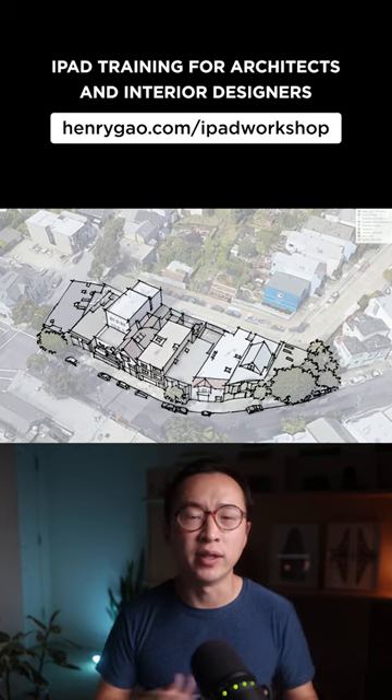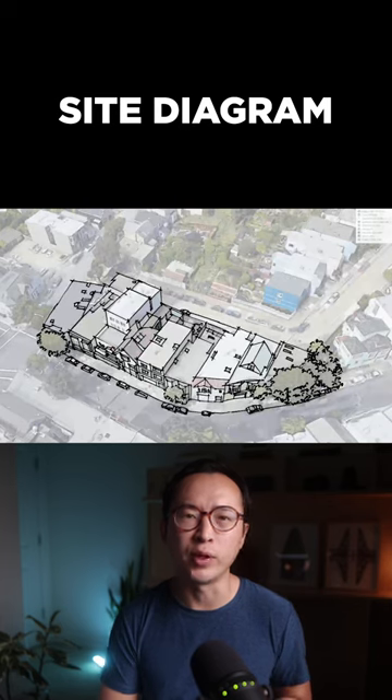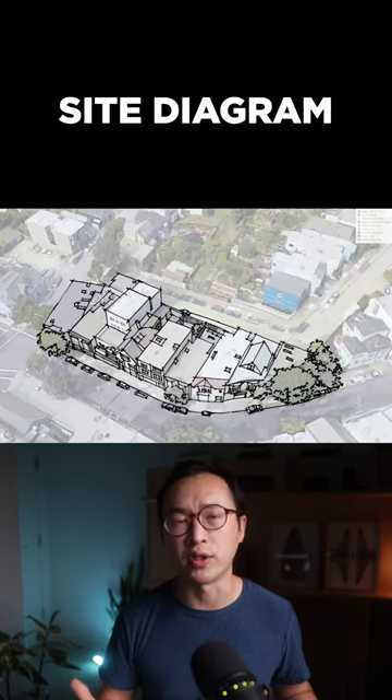You can download the pen in the description below. Tracing over the building will likely take the most time, and you have the freedom to make it cartoony or sketchy.